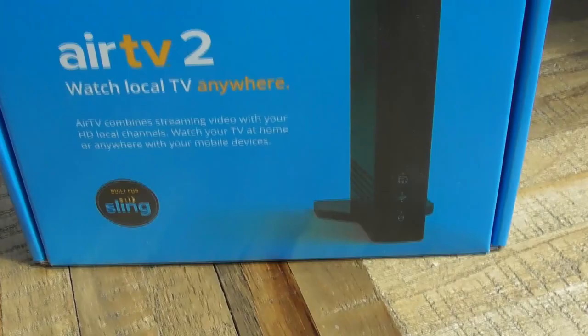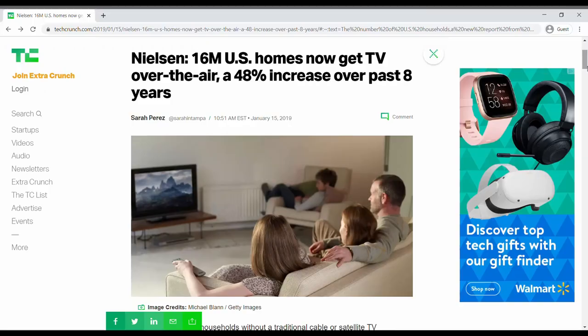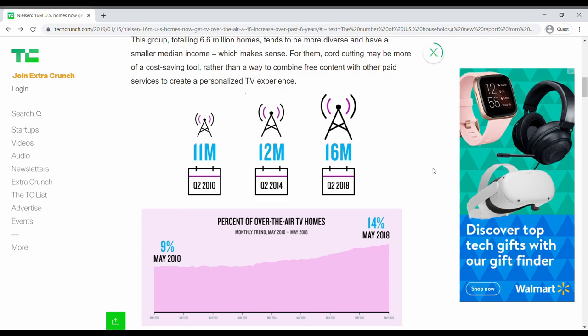If you're interested in buying an AirTV 2, I'll show you how to get one with an RCA antenna for only $49. According to Nielsen, about 16 million homes in the US are currently using a TV antenna to get local channels such as ABC, CBS, and NBC for free, and that number is only expected to grow in the years ahead.